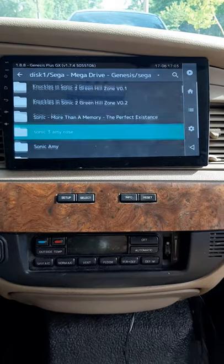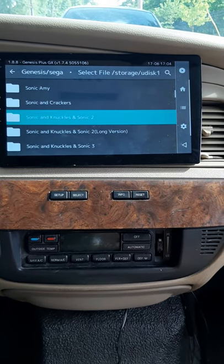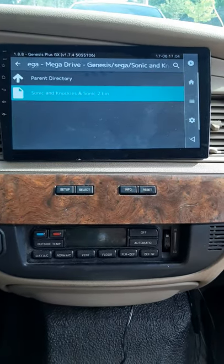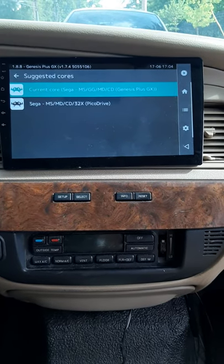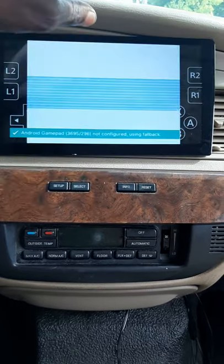I'll scroll down to my Sega folder, find a Sonic game — we'll do Sonic and Knuckles and Sonic 2. We'll keep it on the Genesis Plus core, and there you have it.